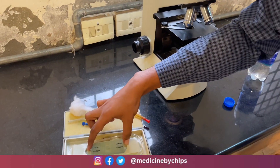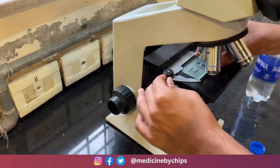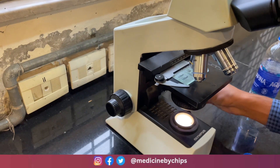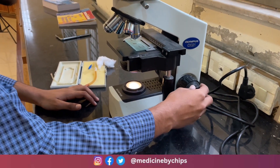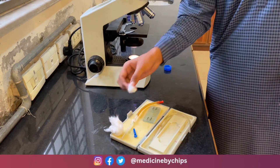The next step is to focus the Neubauer chamber under the microscope. We will focus the Neubauer chamber at 10x. After we have done the fine focus on the Neubauer chamber, we will take it out for charging it with the blood.